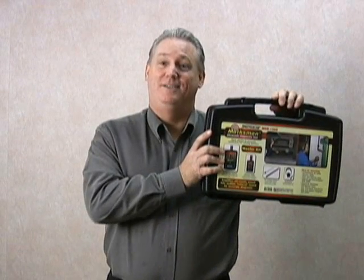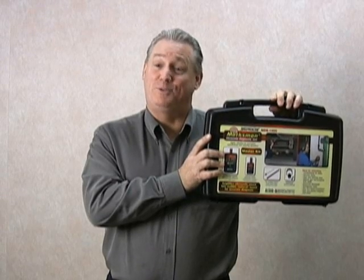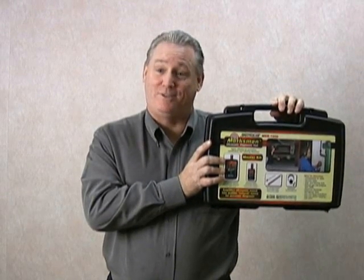Hi, I'm Steve Roth. I'm really excited to introduce to you a new diagnostic tool called the Marksman. Before I get into some of the uses of the Marksman and show you just how much time this tool can save, let me briefly explain to you how this works.